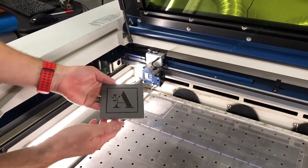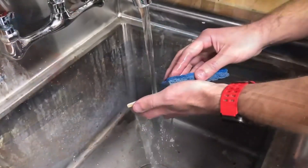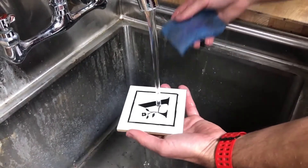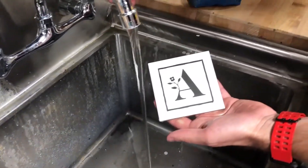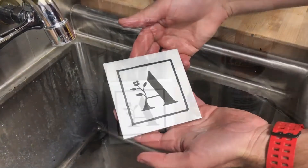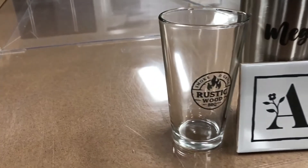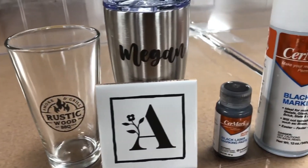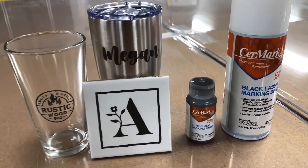Now that we're done, we've got a nice laser marking on the tile. We take it over to the sink and give it a quick wash — just like our other items, we take a sponge and wipe it off. You can see we've got a beautiful, contrasting mark on the ceramic tile using the Cermark Ultra paste. And there you have it for the new Cermark Ultra product line — you can laser on a wide range of products with just one Cermark Ultra product.